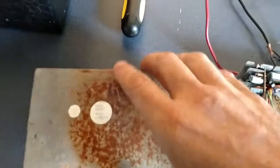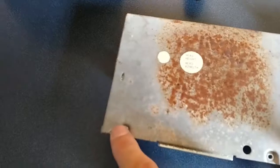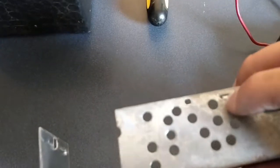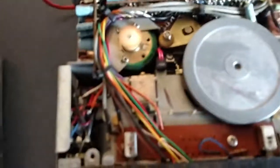You'll always find that these covers can come off fairly easy. There were three screws in this one — one here, one here, and also one in the very back. And after removing the three screws, the top cover came off without a problem.